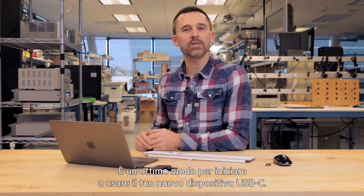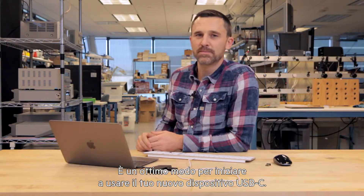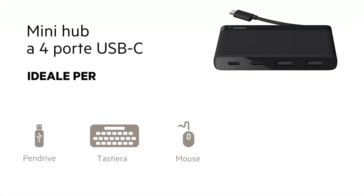It's a great way to get started with your new USB-C device. Thank you.